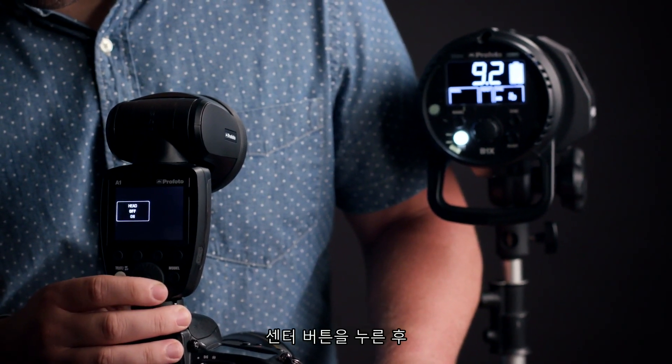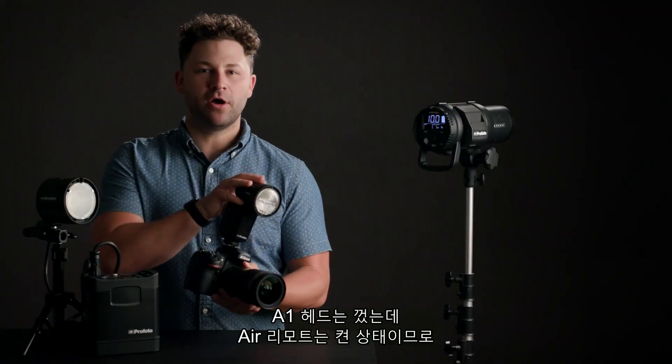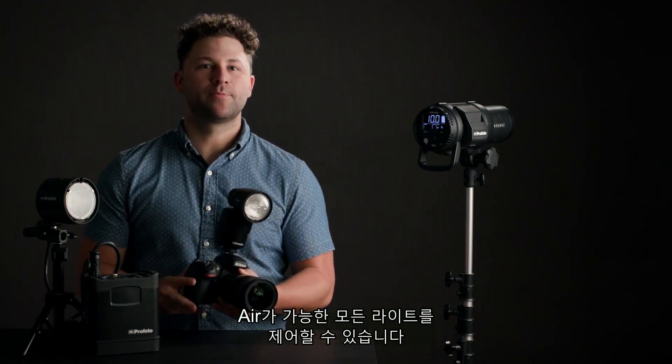Simply press the center button, navigate to head, and turn it off. It's that simple. With the A1's head turned off and the air remote still on, you have the ability to control all air-enabled lights in the Profoto system.